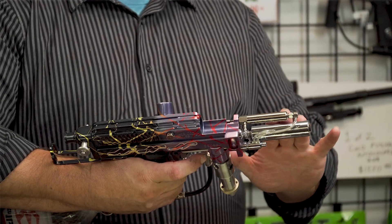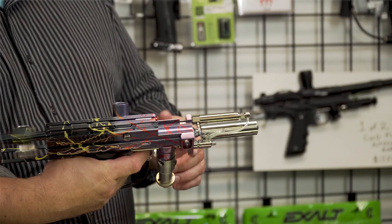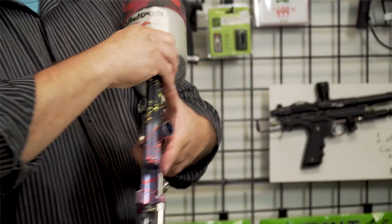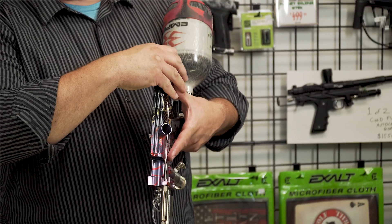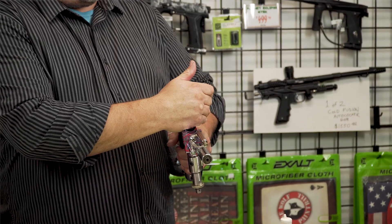If it gets a little bit of oil in here it is fine because it is going to lubricate the front piston, allowing it to cycle properly. So, back and forth two times. After you put your cocking rod back on, you will be able to fire all the excess oil out, allowing it to go into a paper towel or a rag. You don't want it going down your barrel, otherwise you will have no accuracy.